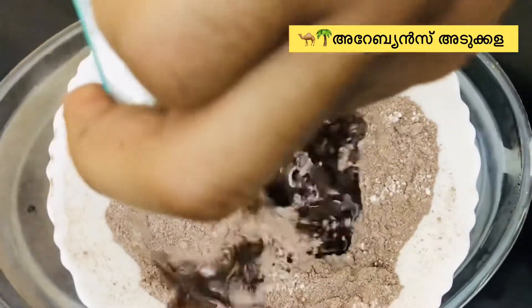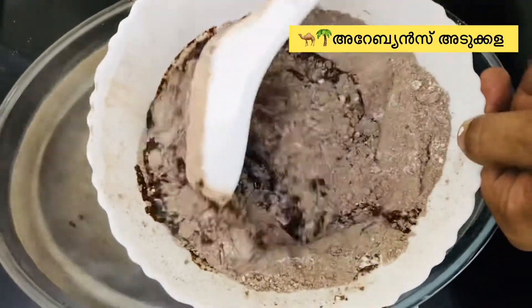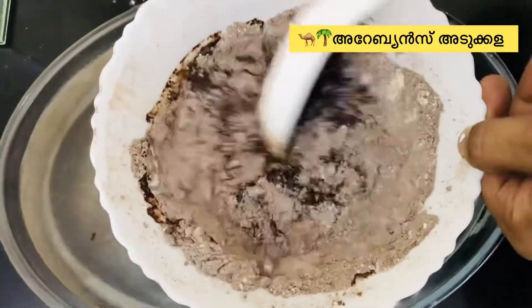We will add butter and coconut oil. Coconut oil adds a good taste to the mixture.